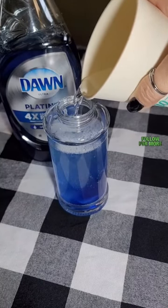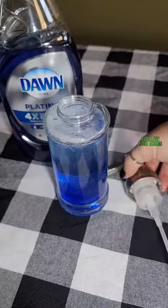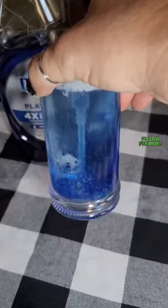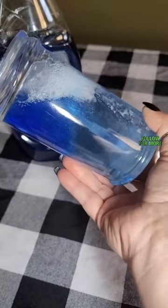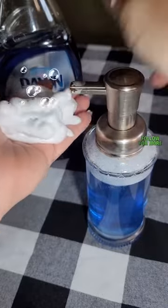Go to Walmart and get you a foaming hand soap bottle. You're going to fill it a fourth of the way full of Dawn dish soap, add water, top it off with alcohol, and gently mix it. I prefer doing this in a bowl, but for video purposes I just went ahead and did it in the bottle. I absolutely love this and I know for a fact you will too.